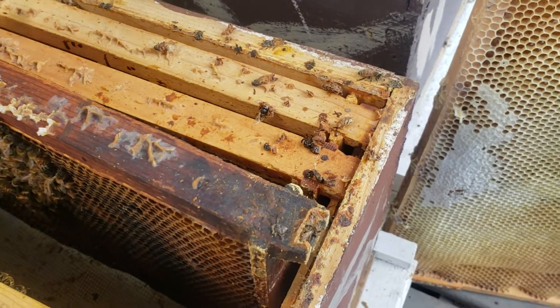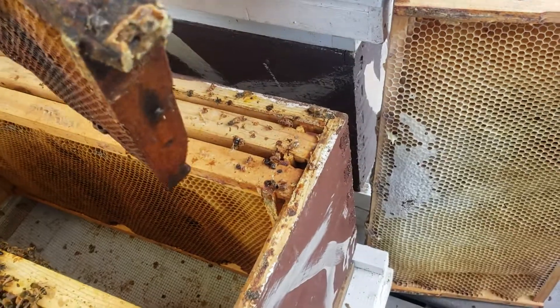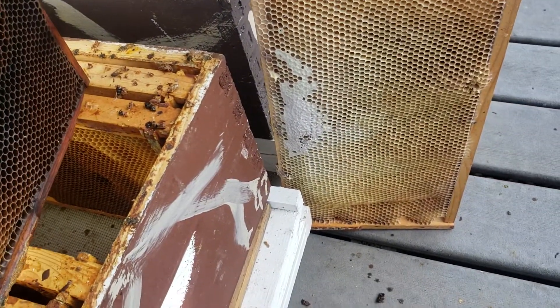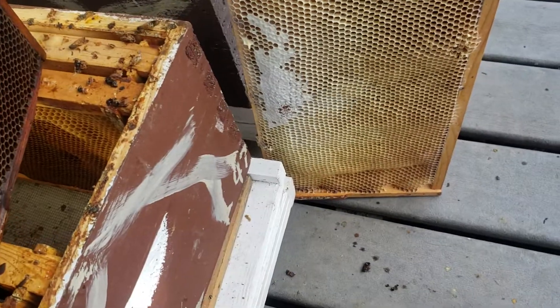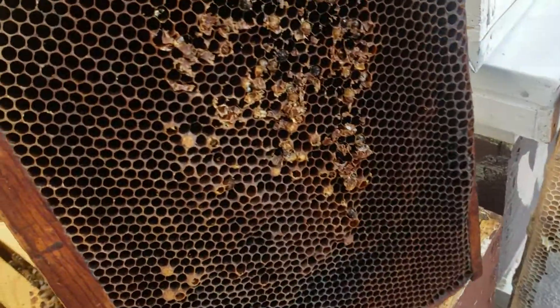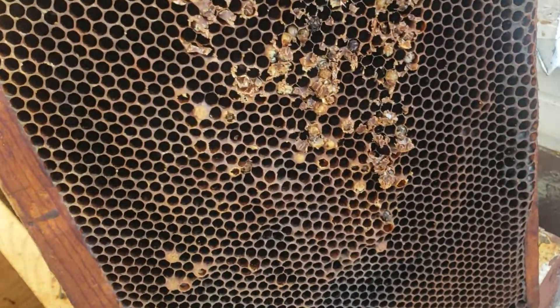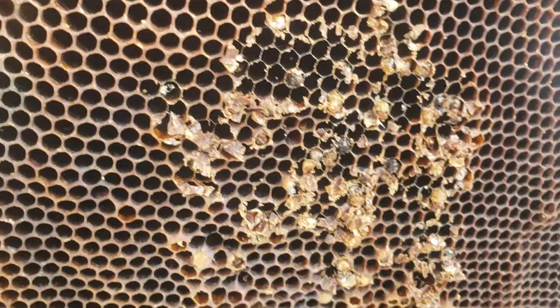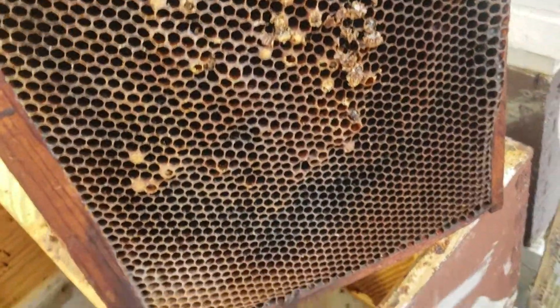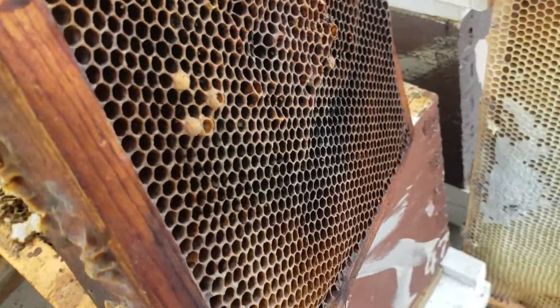This right here is an old frame that I got from 2016 when I bought some brood for some queens I had left over. I've already scraped it — it's mostly all drone comb. I've scraped that off my hive tool and I don't want this in the hive. It's right next to the cluster and it's just not a healthy situation.